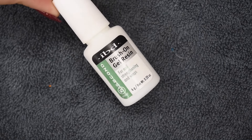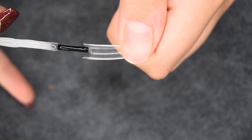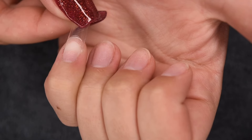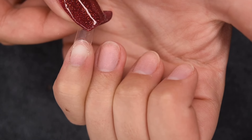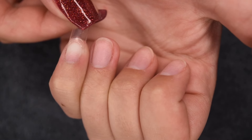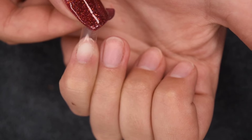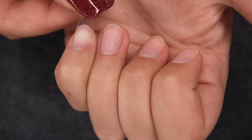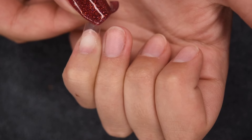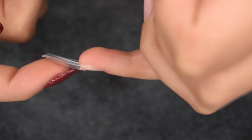My favorite glue to use is the IBD brush-on glue — it works really well and it's pretty cheap. I apply a small amount in the well of the tip, press it on my nail firmly making sure it is centered and straight, and hold it for about 15 to 30 seconds depending on how much glue I applied. I just hold it until it's really stuck firmly, and you can see it's hard, not moving, and flush with my natural nail.